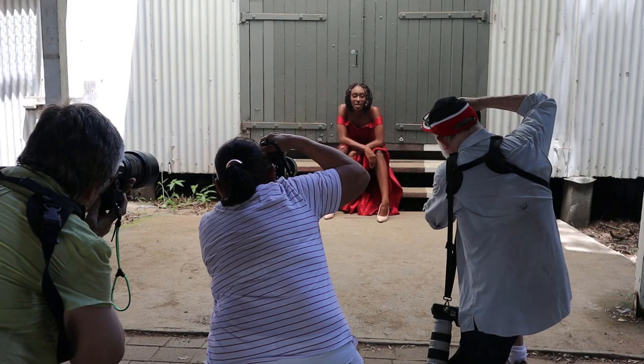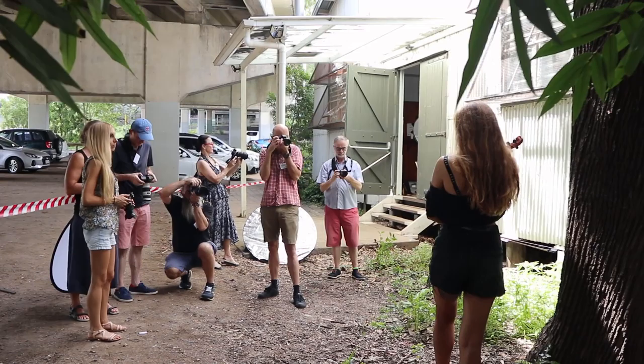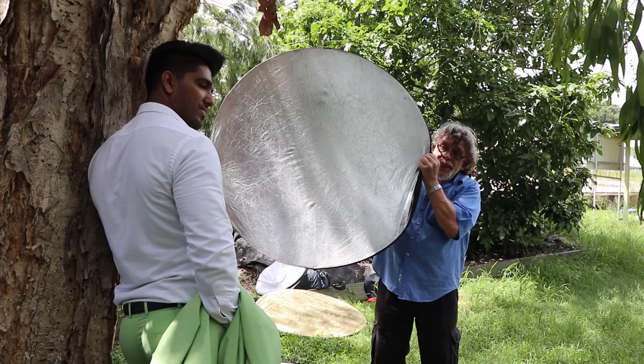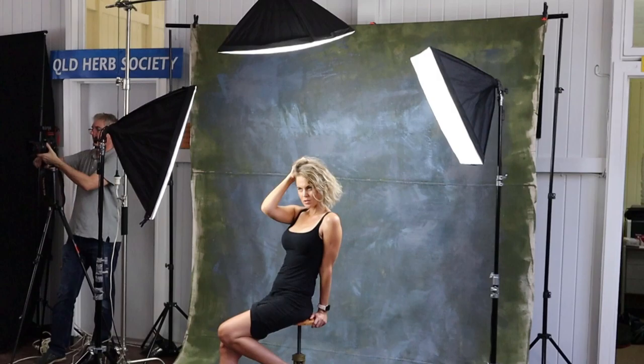At the end of about an hour and a half, every workshop attendee will have photographed at least six models at the six workstations, and been given some guidance by people who have experience using lighting. It's a really great opportunity in Session One to make sure you get a cross-section of all the work that's available.